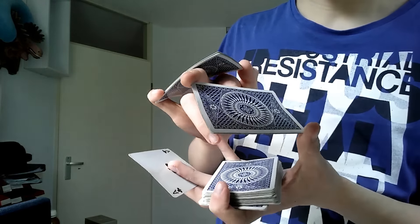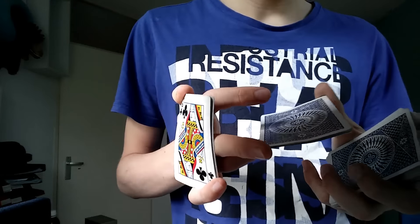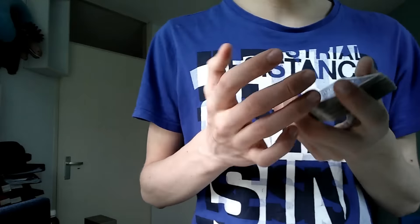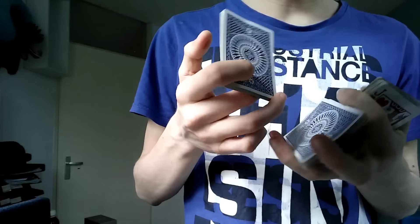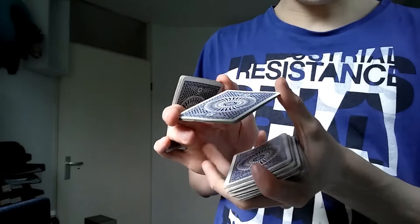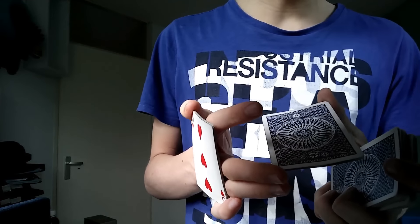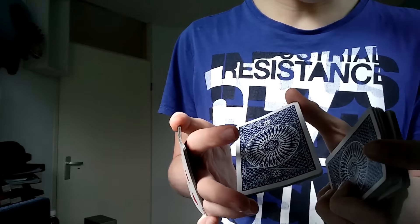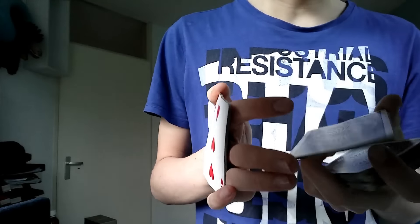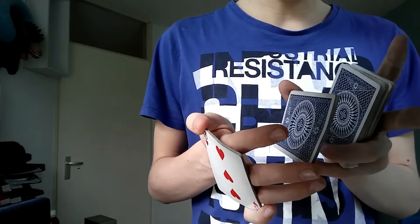Your ring finger is on top here, and you're gonna just drop the packet onto the deck. Now let's get into the actual ending. There's also an optional kickflip you can add to the move. I'll quickly explain it — I can't do it very well yet, but basically if you hold the packet very loosely in the main deck, you can go with your index finger and kick it about a full spin. I did a half there — it's optional. I still have to develop this.